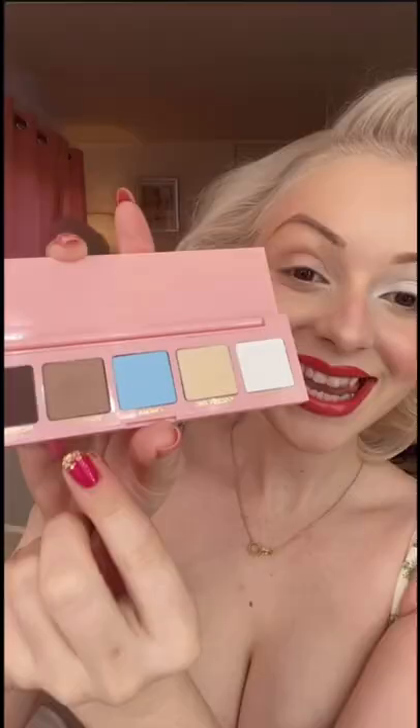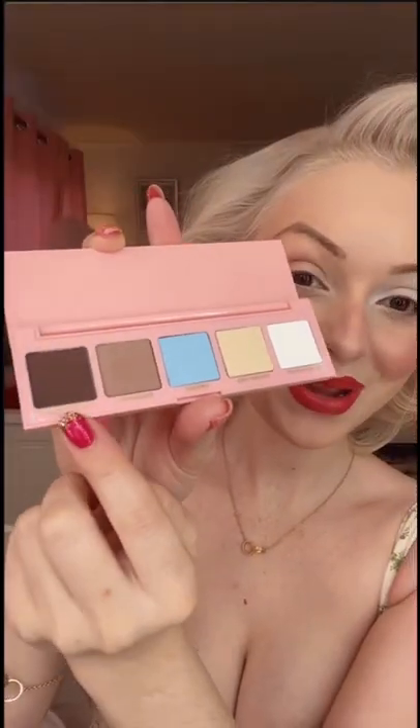We're going to start with Hello Hollywood in the shade Silver Screen. First I put it all over my lid and then bring it up to my eyebrow bone. Next I'm going to go in with Bombshell and then Picture Show. I slowly start adding Bombshell to my crease and then add Picture Show to add more definition and blend it out.